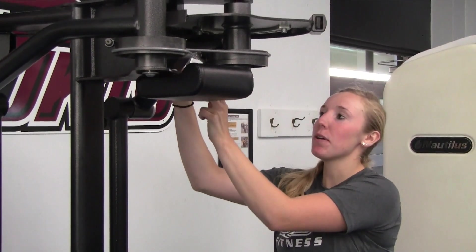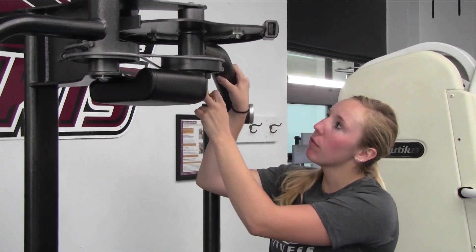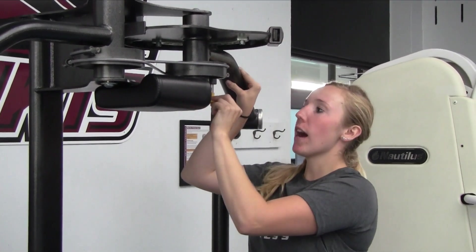The first thing you want to do is find this yellow knob. We're going to adjust it to about four or five for the chest fly.